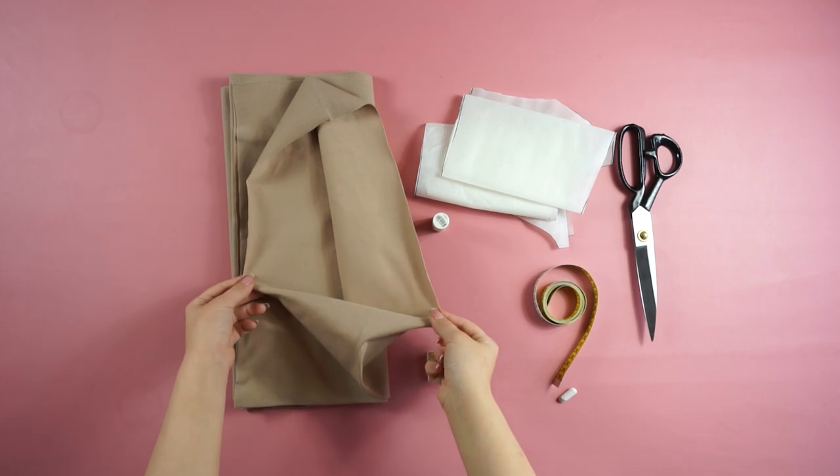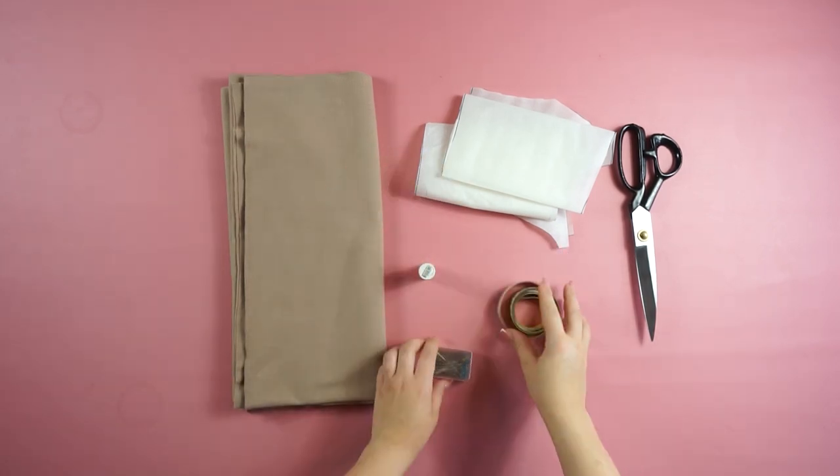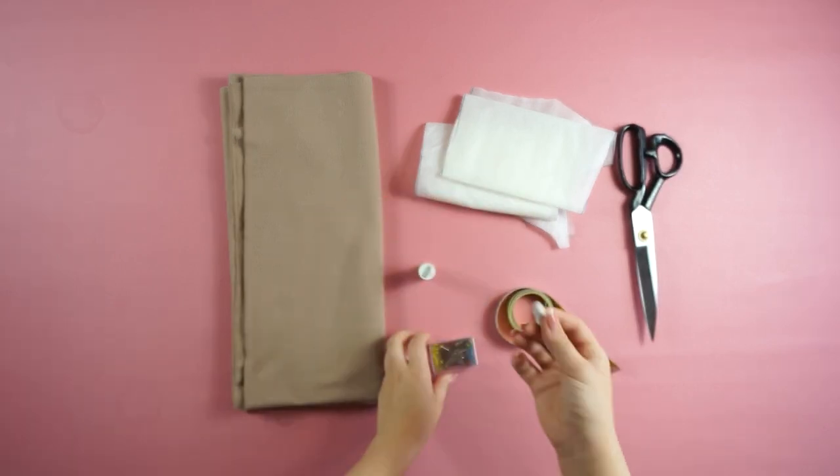For the material you will need one and a half meter of tricol fabric, matching thread, a measuring band, some pins, crayons, scissors, and my pattern.